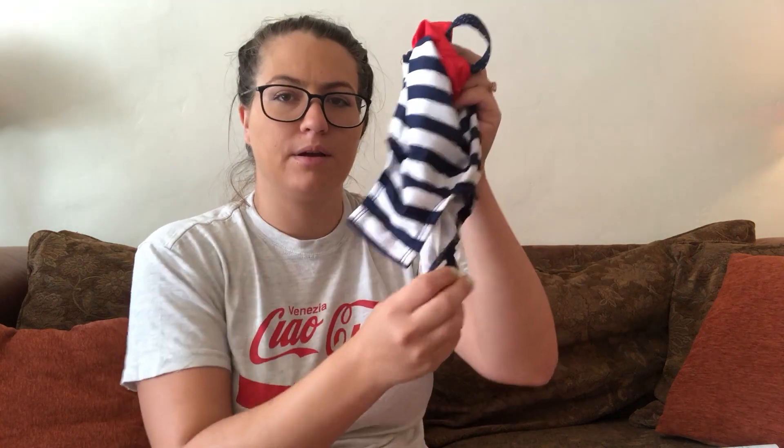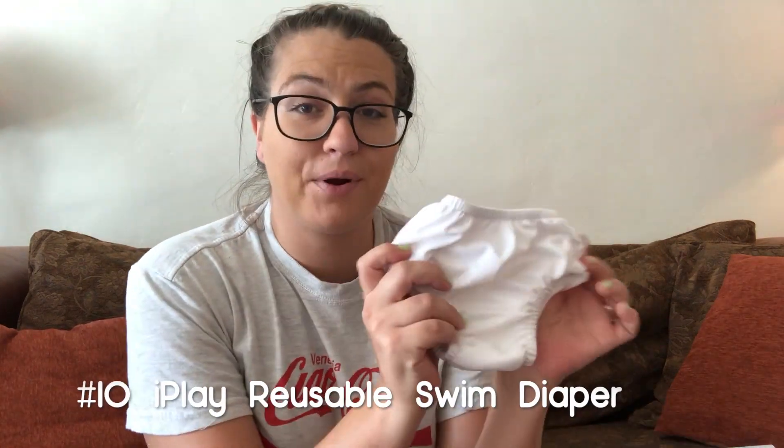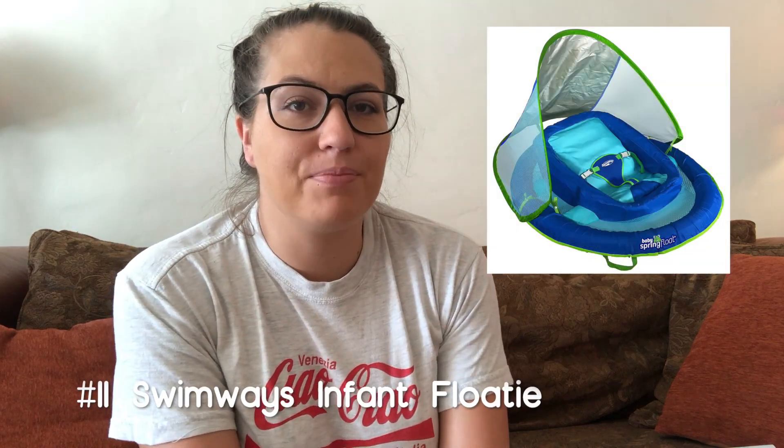Next is the swim diaper. This comes in a bunch of sizes — it's by iPlay and I got it at Target. You just put it straight on your baby without any regular diaper underneath, and it traps in any mess if they go while swimming. Lastly is this Swimways floaty. It's super adorable for hanging out in the pool. She loves it — it's got a nice shade on it and you can tilt it so they can get wet and enjoy the water without you having to hold them.